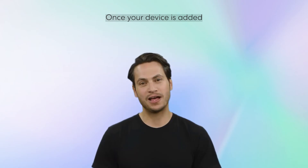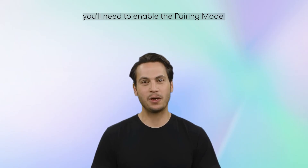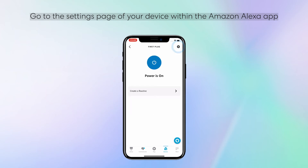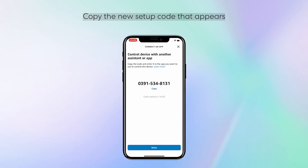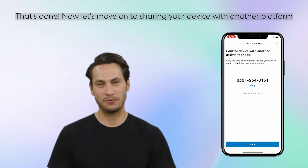Once your device is added, you might want to add it to another platform. To do this, you'll need to enable pairing mode and generate a new pairing code. Go to the settings page of your device within the Amazon Alexa app. Tap Other Assistants and Apps. Tap Add Another to create a new setup code. Copy the new setup code that appears.